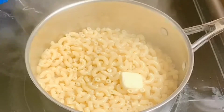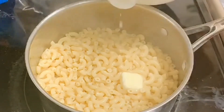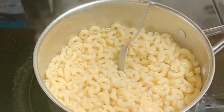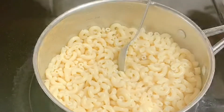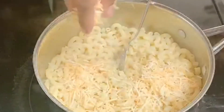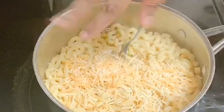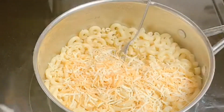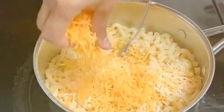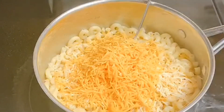I'm going to add a little bit of milk — about that much. We have two different cheeses here: some cheddar jack that I'm going to be adding in, and some mild cheddar that I'm also going to be adding. I love cheese so I'm going to add a lot.